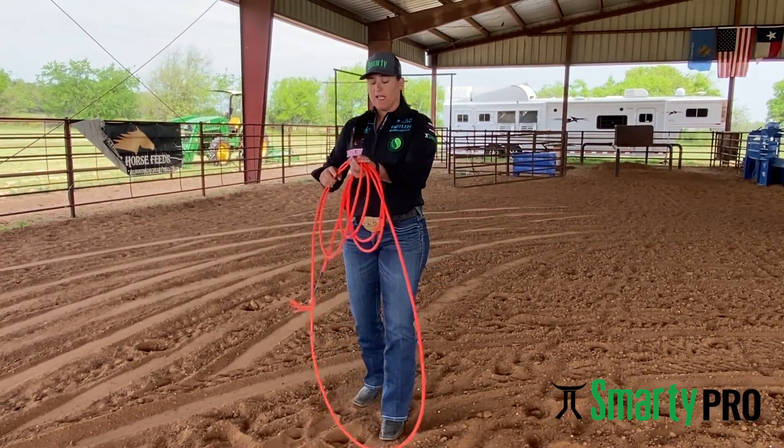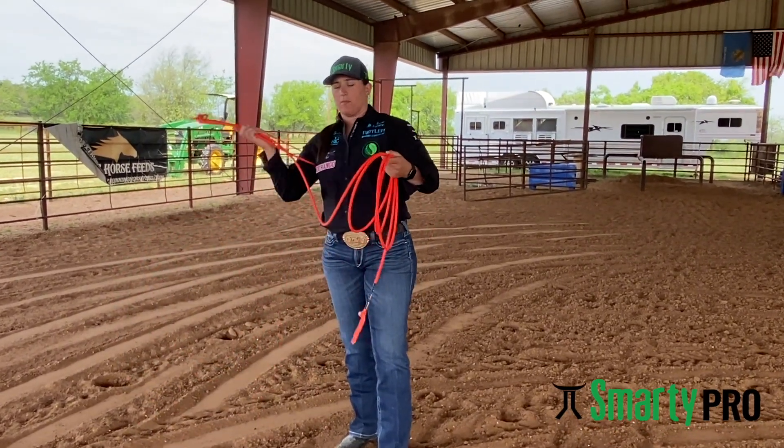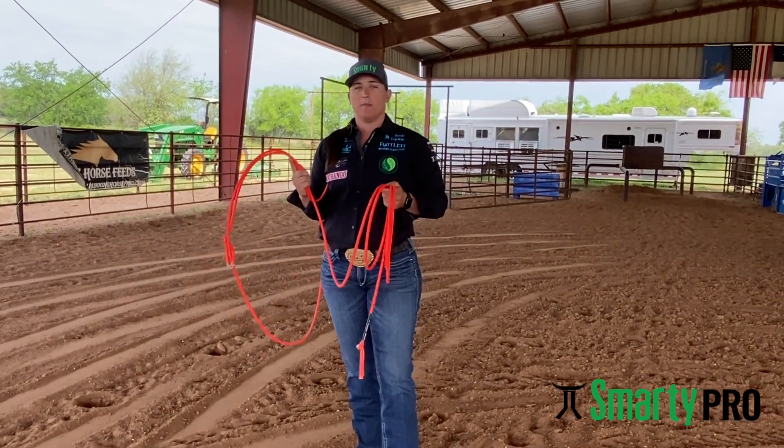I start smaller and then I feed, but after I feed, I've got a pretty good sized loop and I've got weight to be able to make things work.